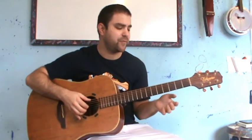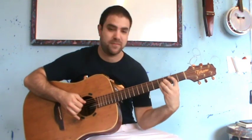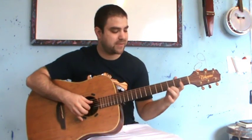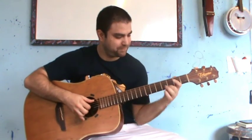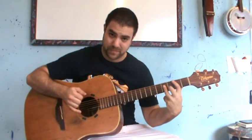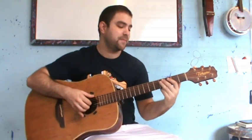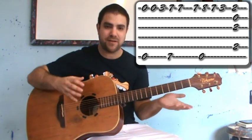It's easier for me to do this. You can do it differently if you want — you can do it like this — but then you have to cut this note shorter. So this is more economic, it's more fluent. It's E and B again, only this time just on the bass notes.